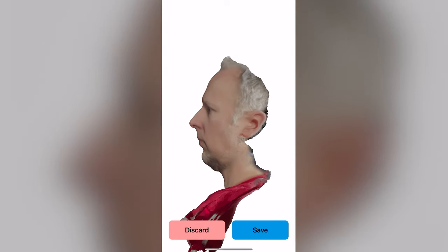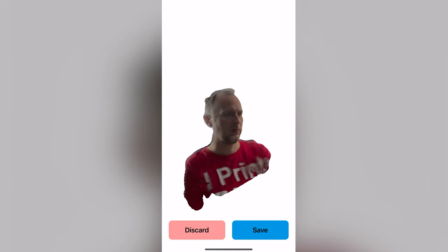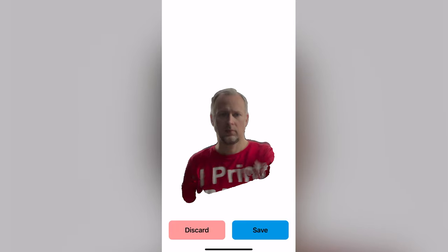What happens now is that the scan is converted from a so-called point cloud into a mesh — that is a closed surface of the scanned face or object. From there you can tap the screen and turn your resulting 3D object around, zoom in and zoom out.